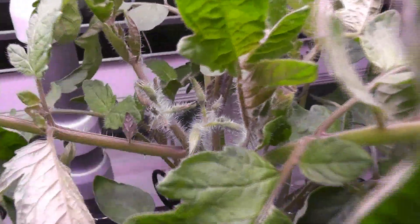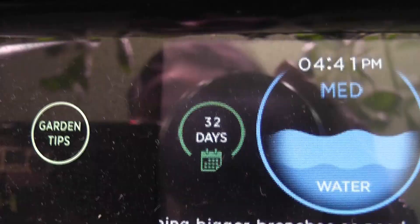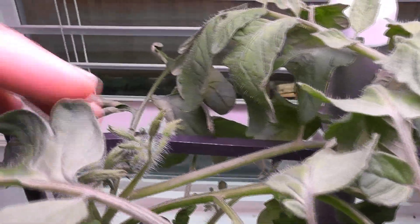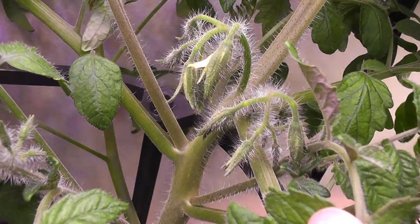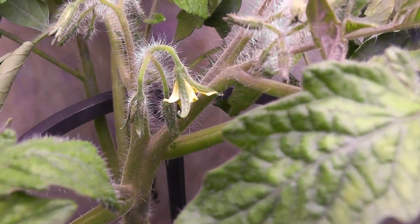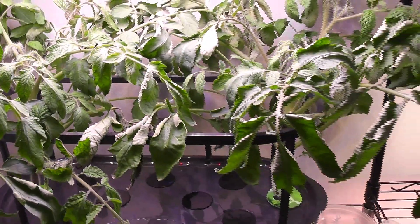Day 29: both plants in Bounty Elite started flowering. Coming to Bounty Basic, I see the same pattern — both plants started flowering as well. Day 32: I see flowering started on one plant and flower buds are very close to bloom on the other. Coming to Bounty Basic, flowering has started on one plant and a few flower buds are close to bloom. So far all plants are going at the same pace.